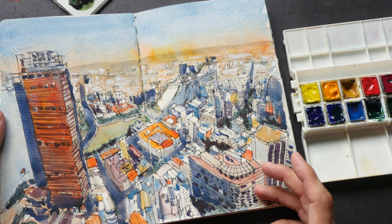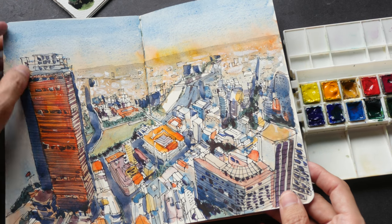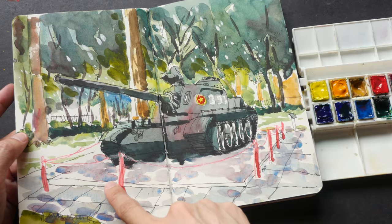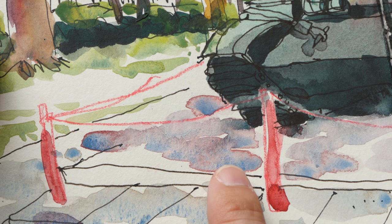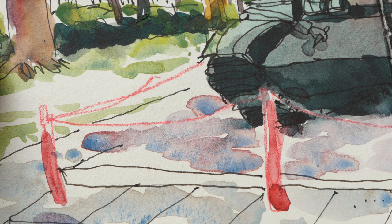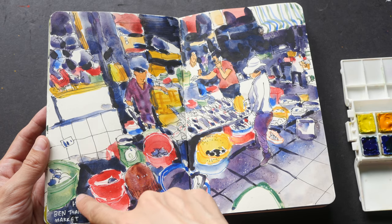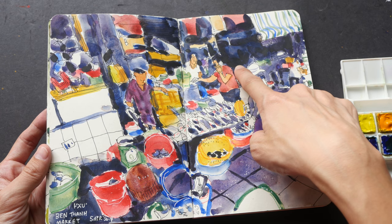I try to limit myself to using around three to five colors for mixing — if you use too many colors it can be quite difficult to control, and some colors just do not work well with others when mixed. For this particular sketch I want to point out this mixture: cerulean blue and quinacridone red or quinacridone magenta. Cerulean blue is a rather heavy pigment, so it settles down and separates from the other colors, giving you very nice granulating textures. For another sketch I used French ultramarine predominantly, mixed with quinacridone magenta to get purple tones, and ultramarine with burnt sienna for darker areas.